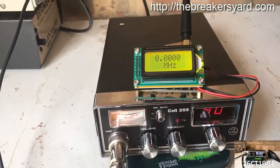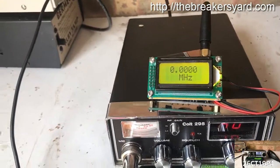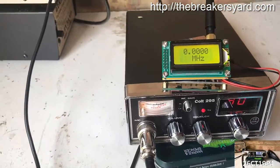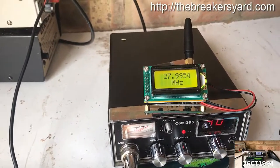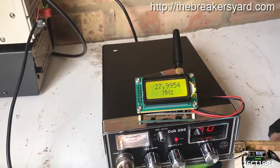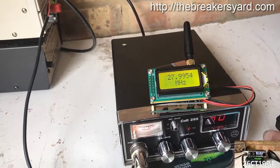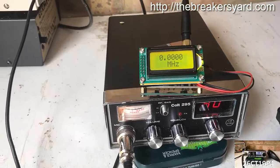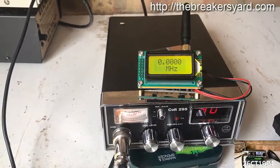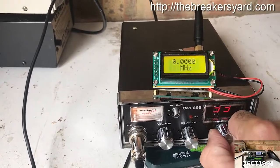I've also got the rig set to channel one and the frequency counter turned on. According to my frequency chart we should be hitting 27601.25 — as I said, when I key up it's going to show us 27605. We'll flick it to channel 40 now. According to the chart that should be 27991.25, and that's showing us 27995. So not much variation between the frequency chart and the reader — again, happy with it.